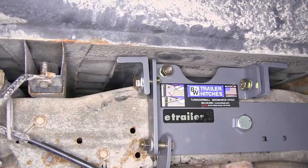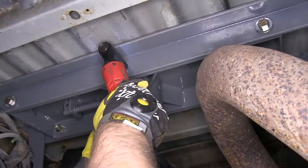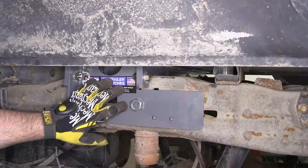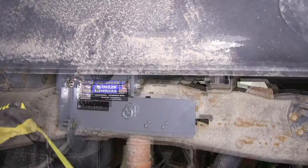With all our bolts in place, we're going to tighten them down just a little to take up the slack. Then we'll make sure the hitch is square to the frame. Now that all hardware is in place connecting the side plates to the rails, we need to measure from the back part of the rail to the hat channel on the frame, then take that same measurement on the passenger side to confirm the hitch is square before tightening down the bolts.